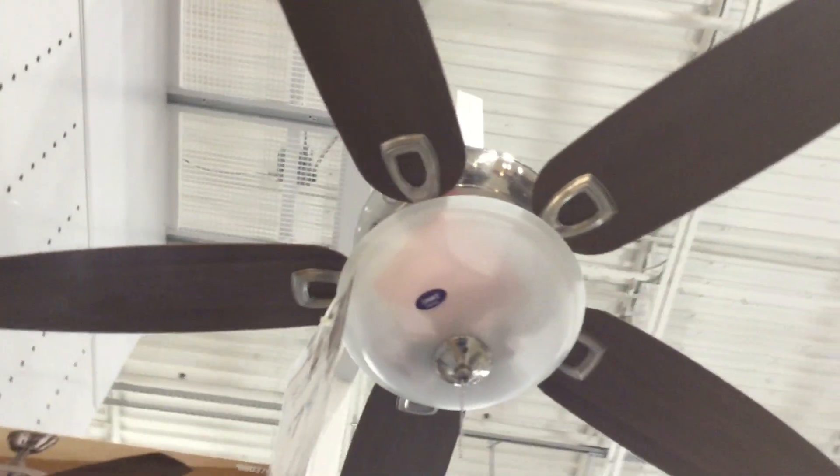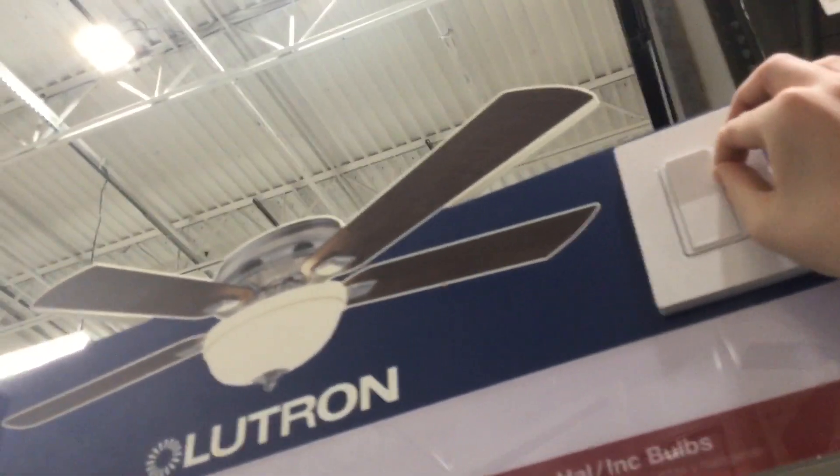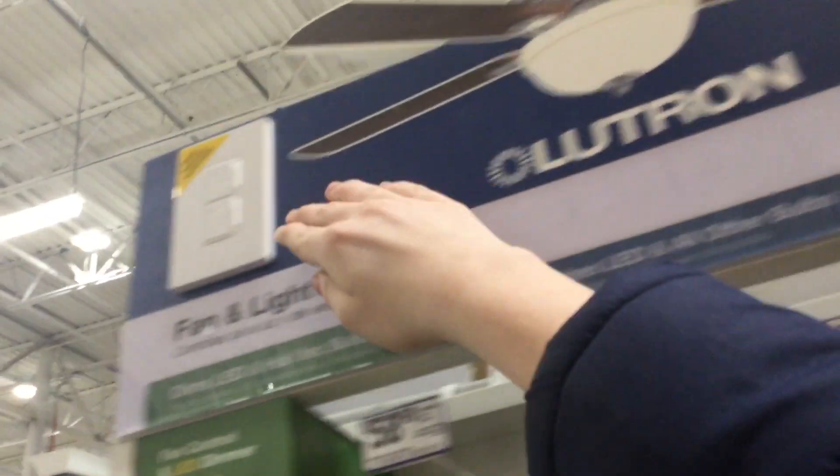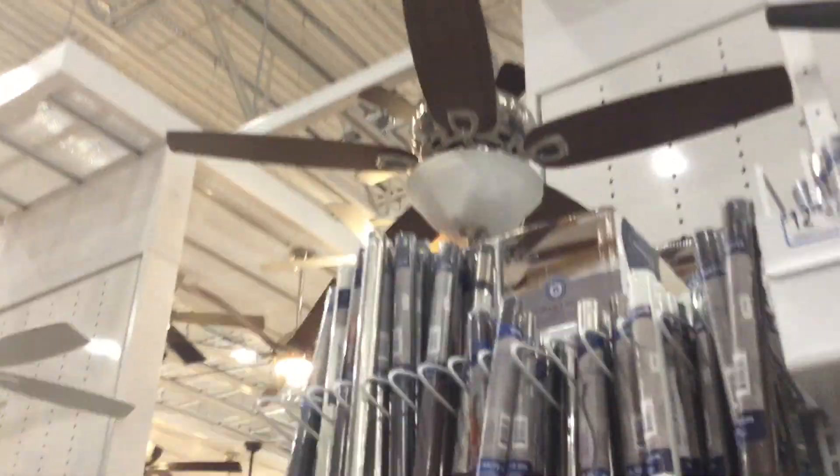Light kits. There's this thing, and that's what the Pable 6 has. Down rods.